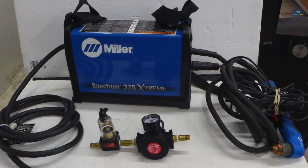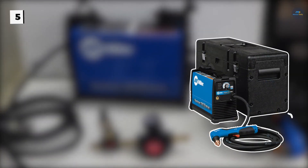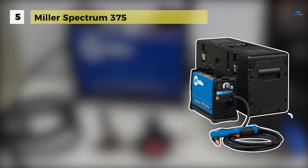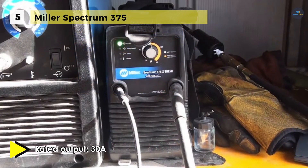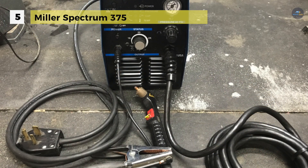The Miller Spectrum 375 automatically compensates for input pressure variation to provide constant recommended torch pressure for optimum cutting performance. It has an ergonomic handle with unique no-slip grip, thumb guide and finger contours which help prevent operator fatigue, while the flexible cable makes maneuvering easy. It also comes with the ultra-flexible quick connect work lead with smaller heavy duty clamp.